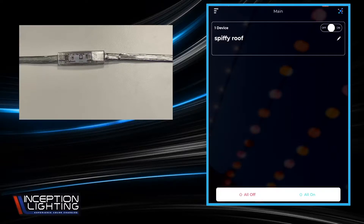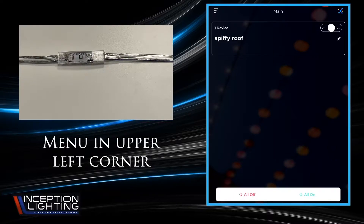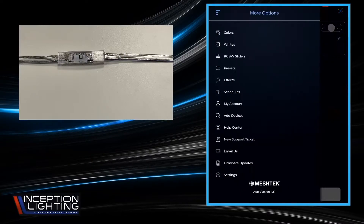Picking up right where we left off from the last video, this is your color selection. Now that you've got your roof line up, your account logged in, and your controller set up, the next thing you want to do is play with it. Hit the menu in the upper left corner — we refer to that as the hamburger menu — and that is where all of your user-selectable settings, account setup, and help center are located.